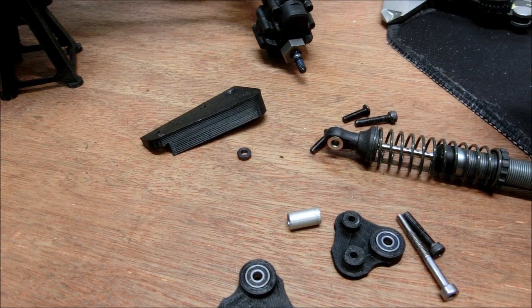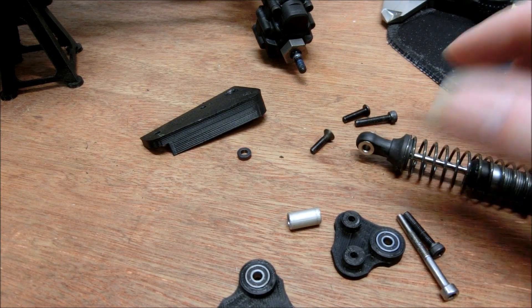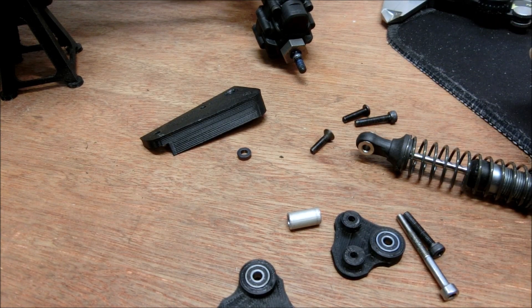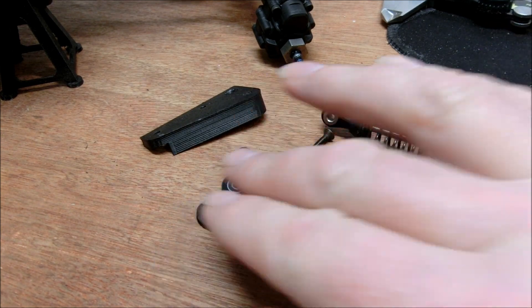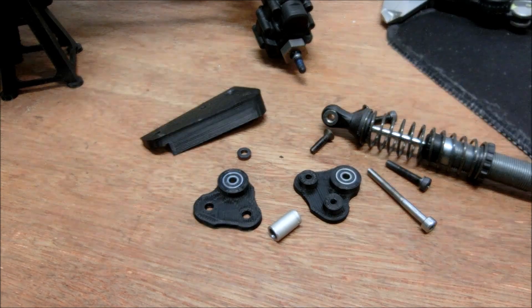Hi, this is a quick guide to installing the TRX4 cantilever suspension that I designed. The part in front of you should be all you need to install it onto one side of the vehicle.